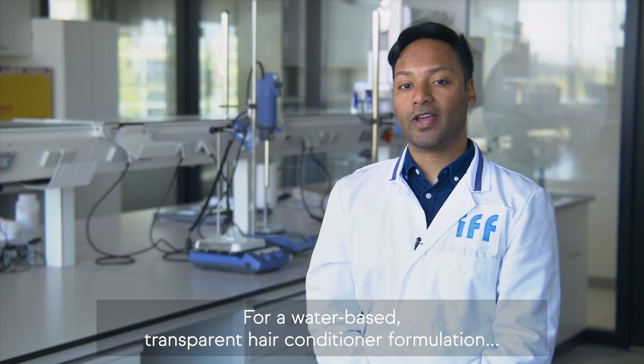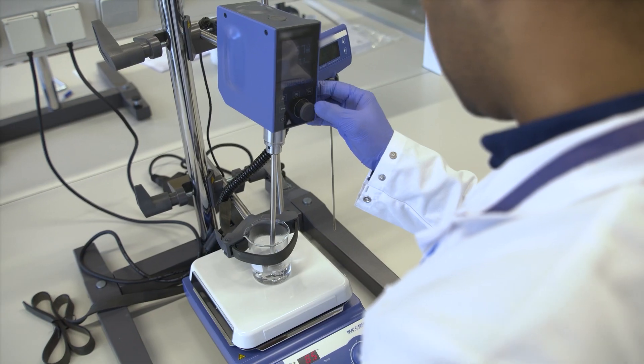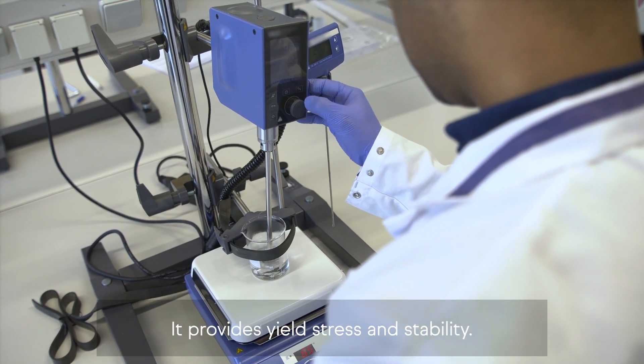For a water-based transparent hair conditioner formulation, we've selected hydroxyethylcellulose to build a transparent matrix within the formulation. It provides yield stress and stability.